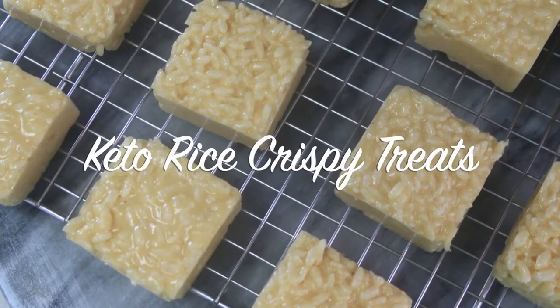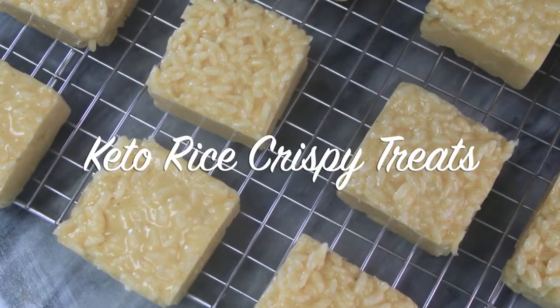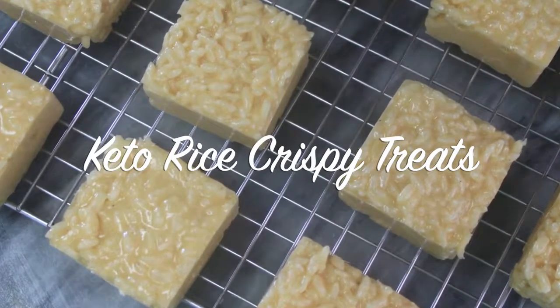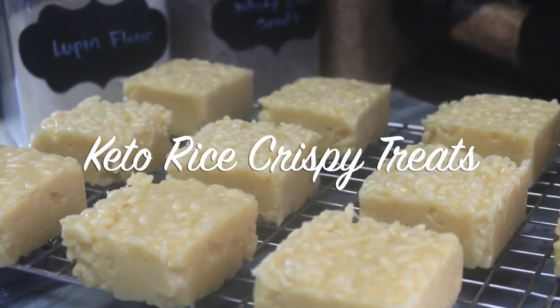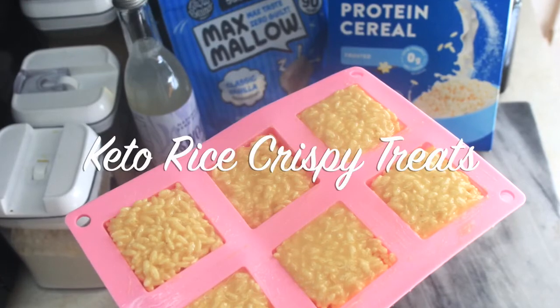Hello beautiful people, welcome or welcome back to my channel. It's Natasha, aka Wellness Diva Chronicles Keto, and I'm back with another keto recipe for my diva family. It's been a while, I've missed you guys and I'm so excited to share this keto rice crispy treat recipe with you.